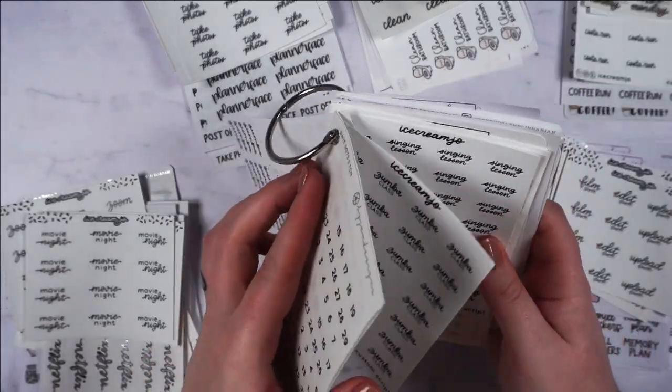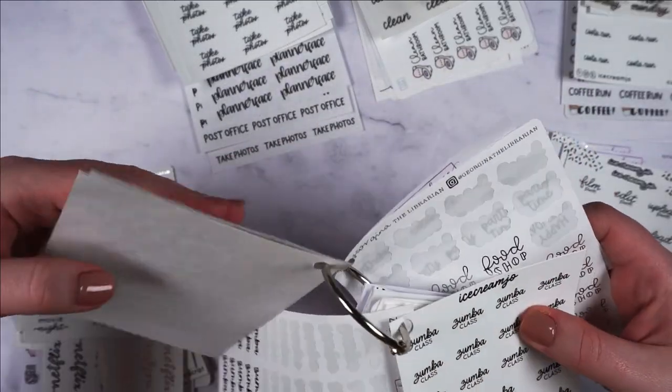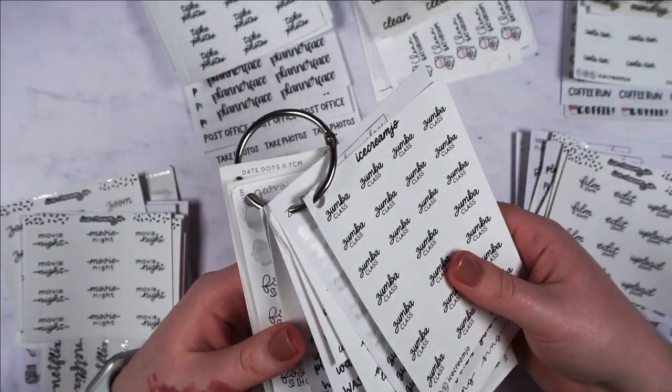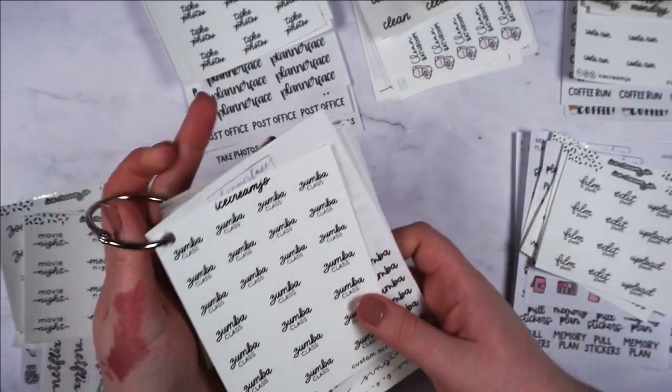So this is how it looks at the minute. Let me find the beginning. I do really like it so far, but let's finish the rest.